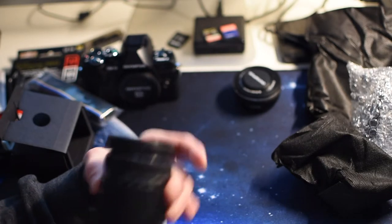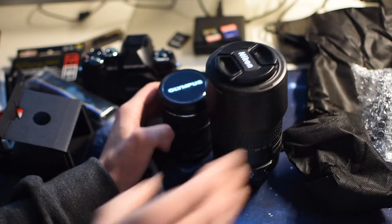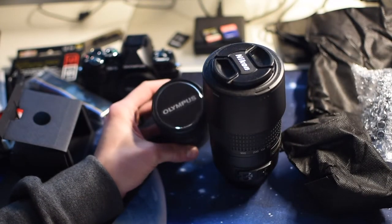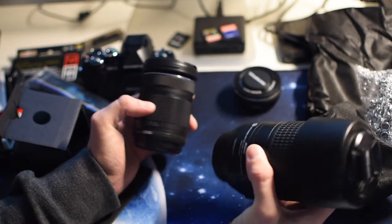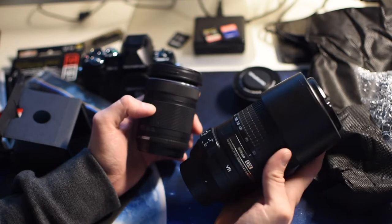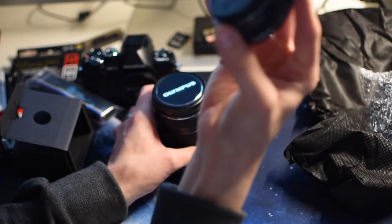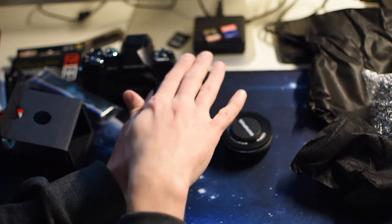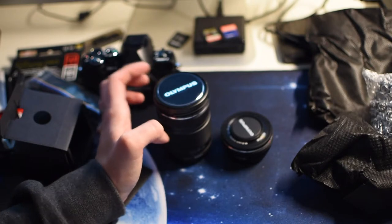I believe this is a 40-150mm, and that is the equivalent — check out the size difference — that's my Nikon 55-300mm lens. The micro four-thirds telephoto is tiny in comparison. I haven't really got anything else to compare it to anymore, but yeah, so those are the lenses and that's the camera. I'll dig in the box and see where I can find the battery — but yeah, thank you for watching this part of the video.